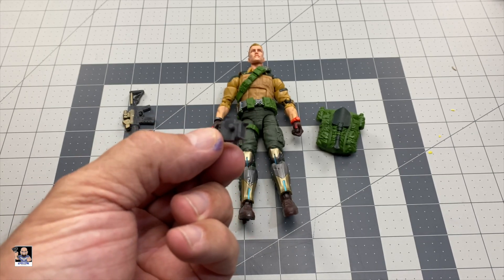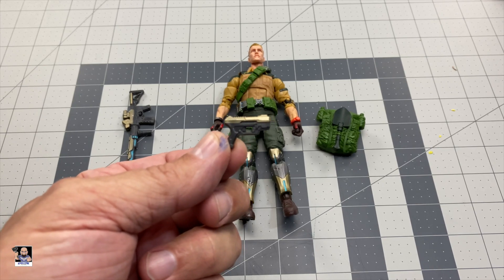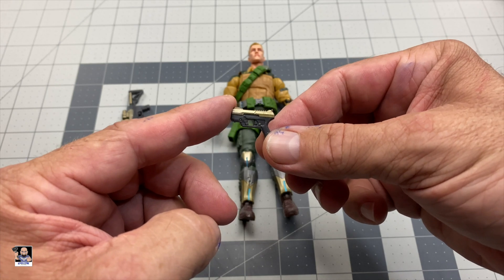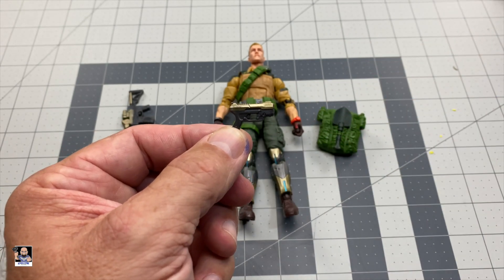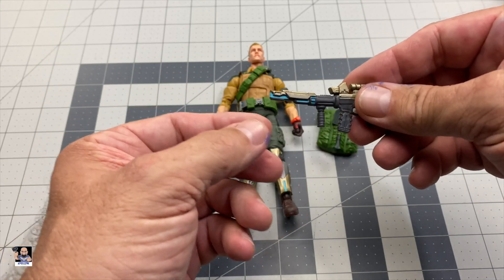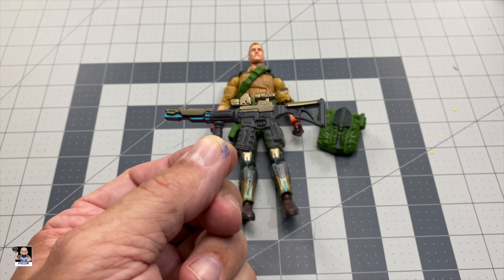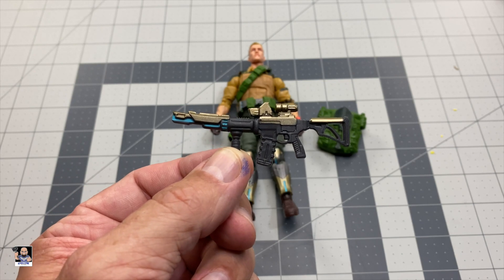It does look like some kind of binocular to me, but there's a little peg right there. His weapons — I am digging these a lot. They actually look really, really good with lots of good detail and the paint color looks great. Well done, Hasbro, especially on the pistol. When we come over to his M4, mine's got a little bit of a bend to it so I'm about to heat it up to straighten that out. You can see how it's kicked up a little bit, but the detail is great on this weapon.